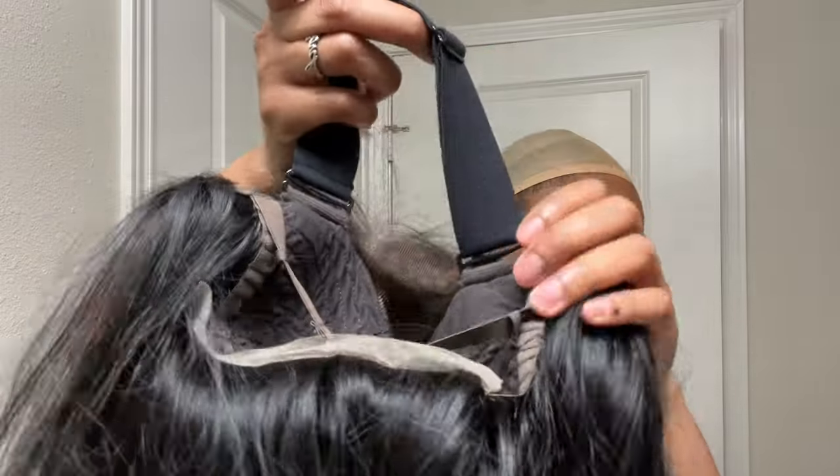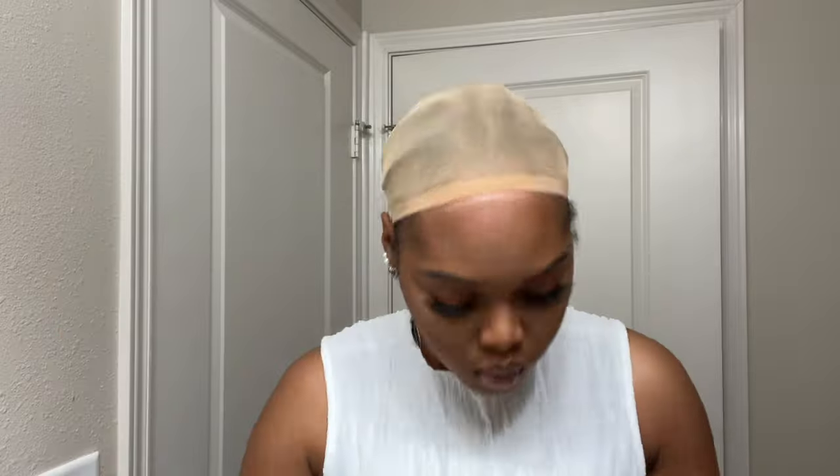Inside the wig, you get combs to help you secure the wig and an elastic band that is adjustable to your liking.